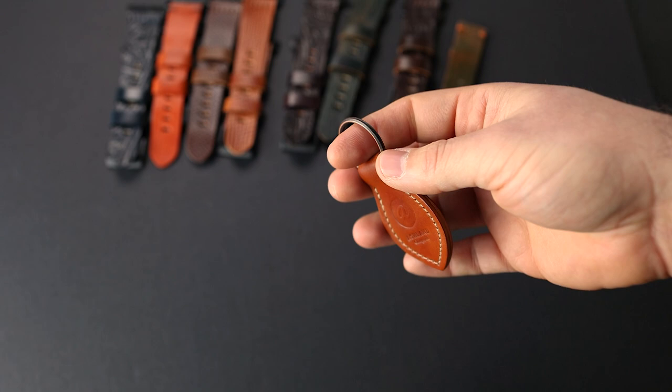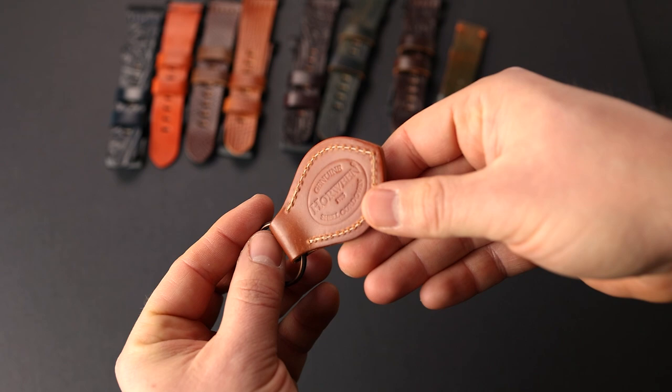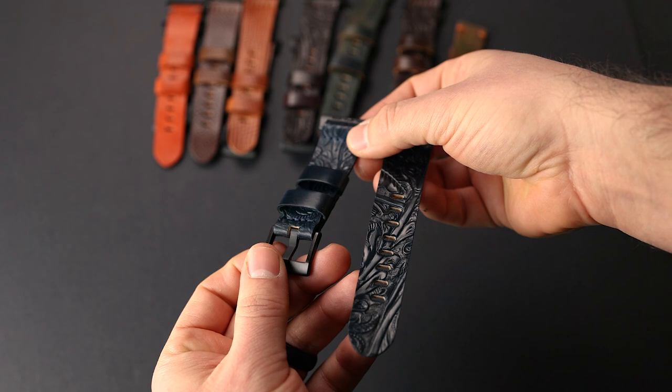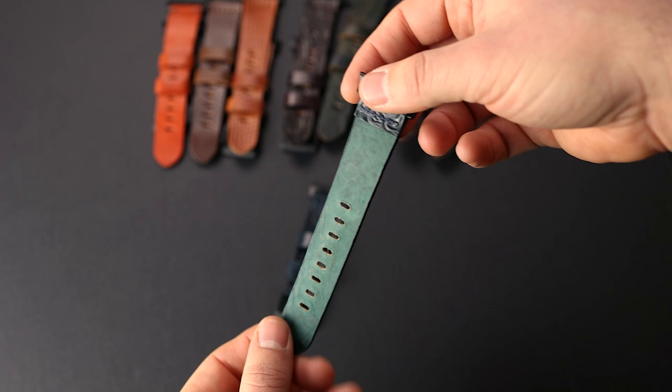Here's a key fob in amaretto shell cordovan — again, my favorite shell cordovan color. On the back of this one we have the Horween shell cordovan stamp, which makes it a great key fob for Horween shell cordovan fans. Let's take a look at some of the Apple watch bands — this one is super cool. This is denim blue shell cordovan with a western texture, and I really like the blue shades coming out of this particular piece. The texture just makes it super, super nice.